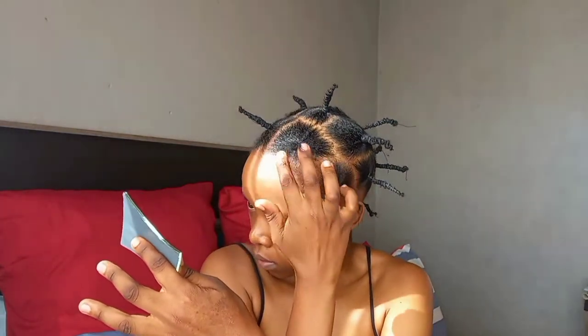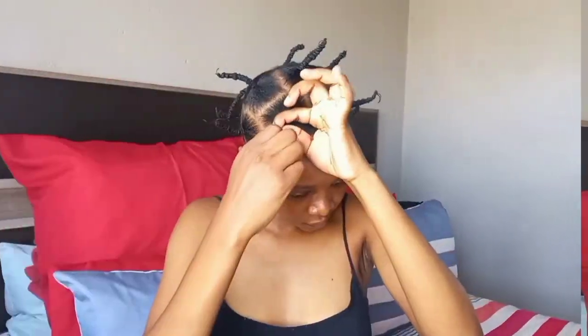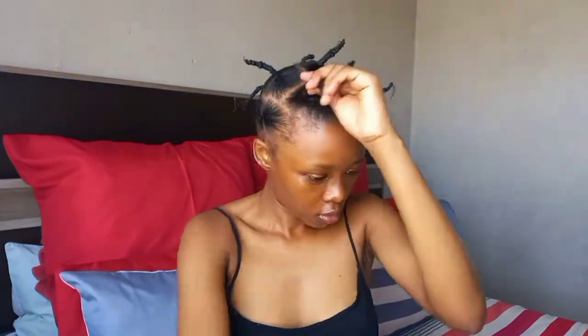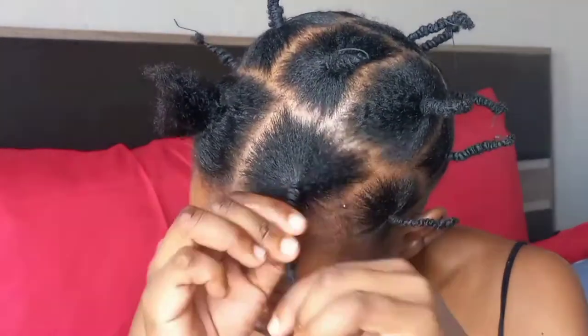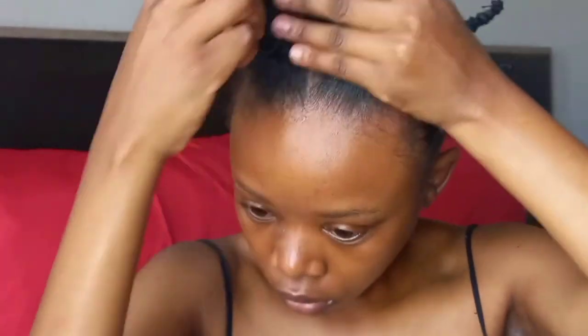Once I'm done, I put some oil on my edges and scalp. Then I begin untying my hair to see how much it has stretched — and you can see right now it has stretched so much. My hair was much shorter than it is showing right now. I'll show you guys the final results in a few seconds.